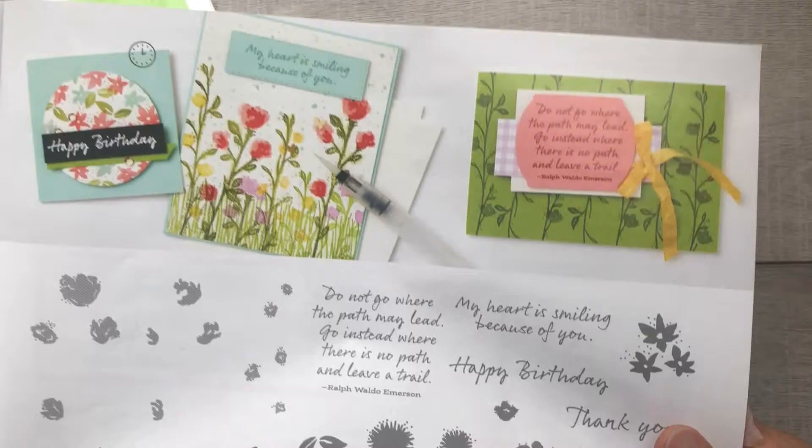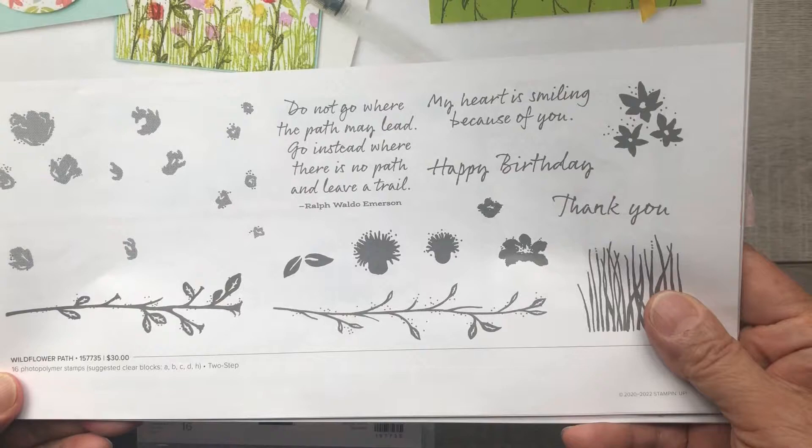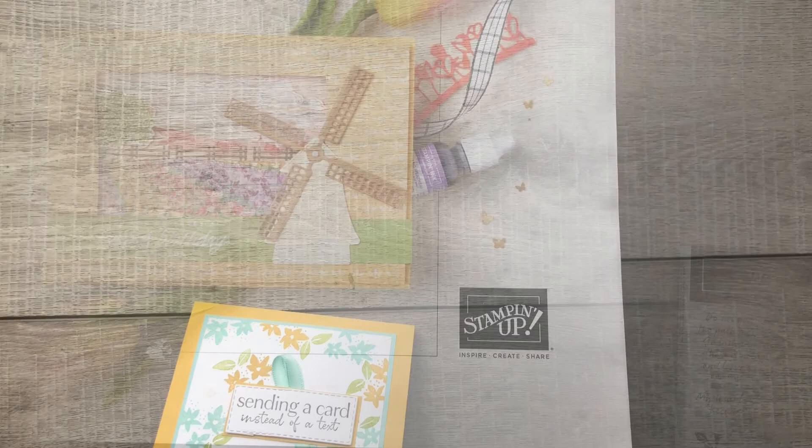This includes 16 images that you can layer over top of each other. It's a two-step Stampin' set so you can layer two or more images one on top of another to create a final image that has dimension and texture.